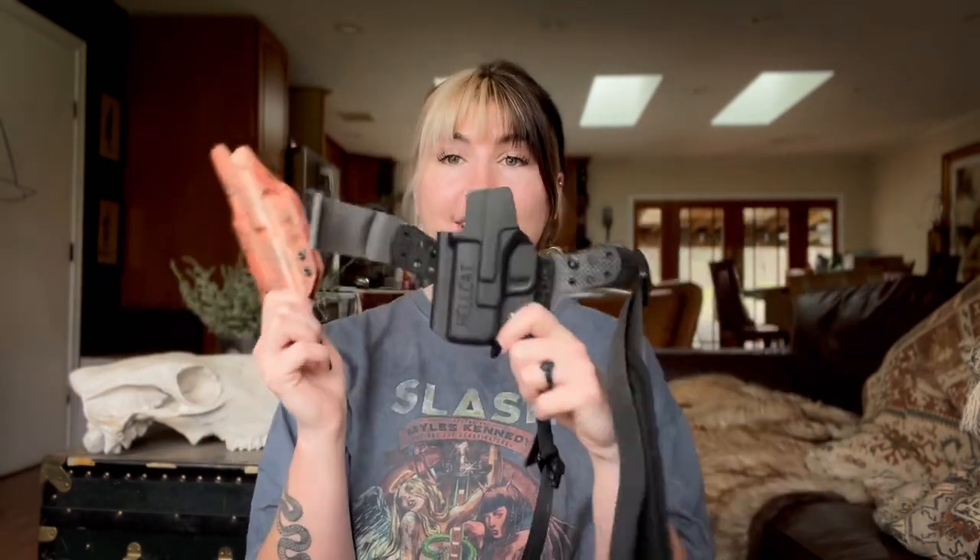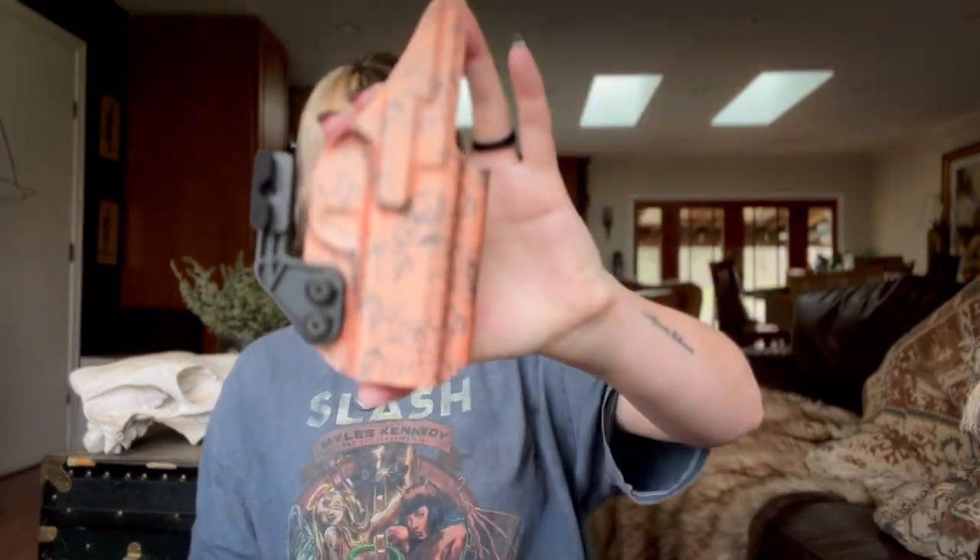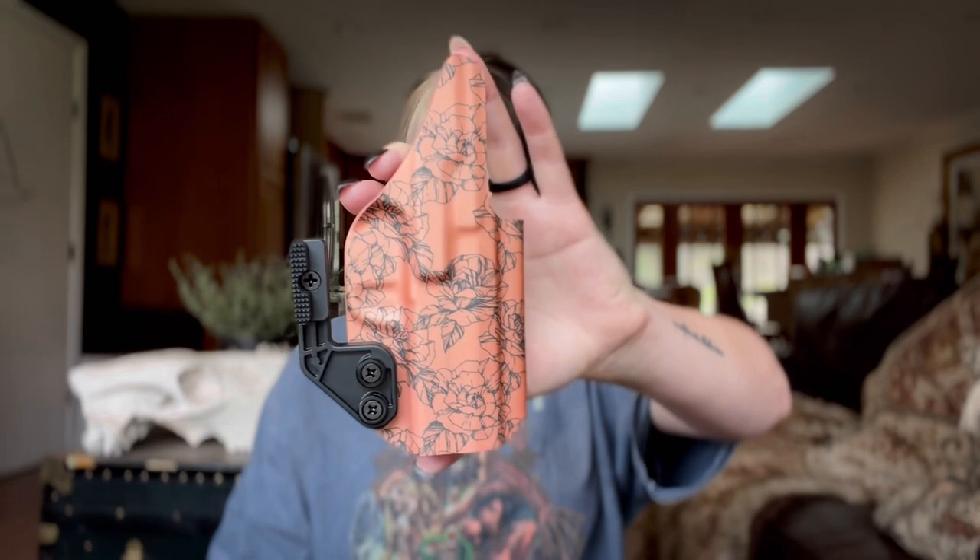I figured now is as good a time as any to show you guys how to put a Zero G on the Enigma, because I get this question all the time. So let's get into it. The Eclipse Holsters Zero G holster is a holster with no hardware.